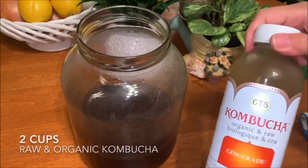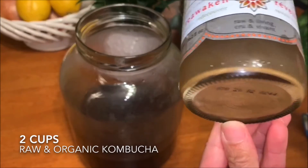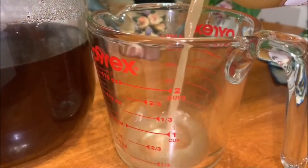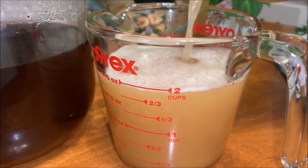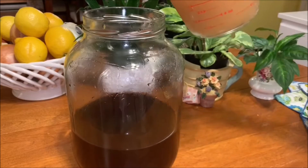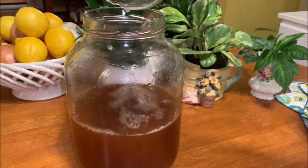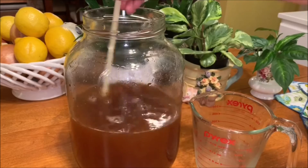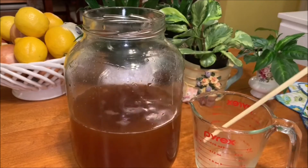The next step is to add in two cups of raw and organic kombucha. We need the kombucha to be raw and unpasteurized so that it will have the living yeast and bacteria in there — it's essential to get our SCOBY started. As you have seen so far, getting started with our SCOBY is quite easy. Four main ingredients: water, sugar, black tea bags, and raw unpasteurized kombucha. That's it!